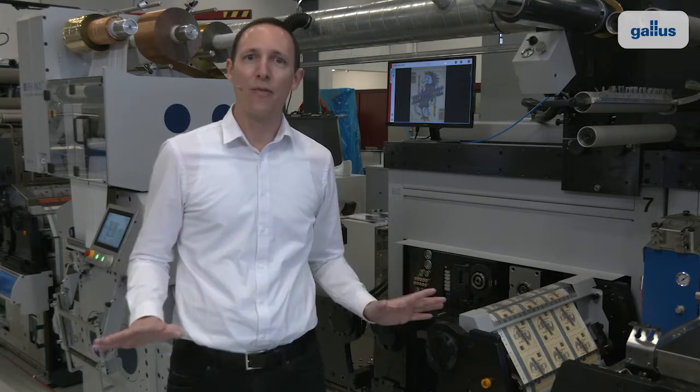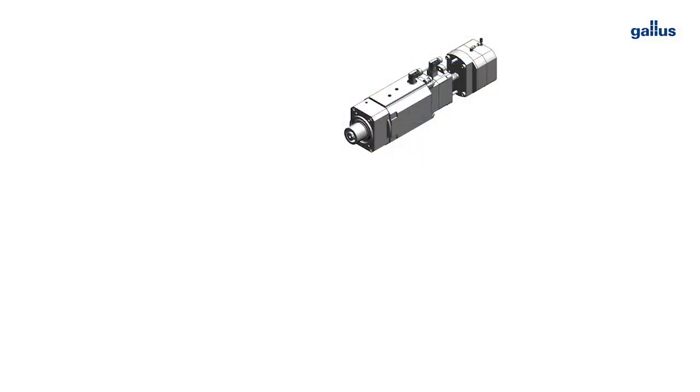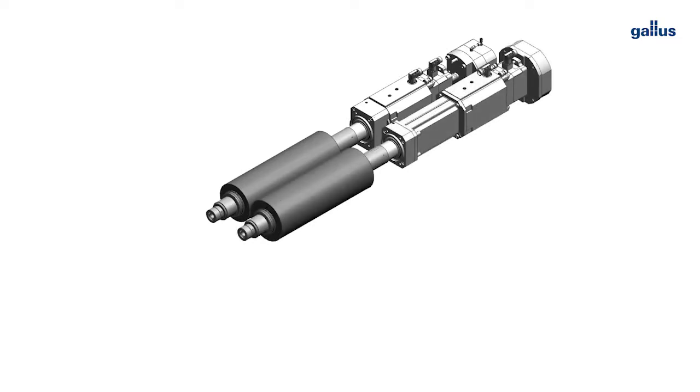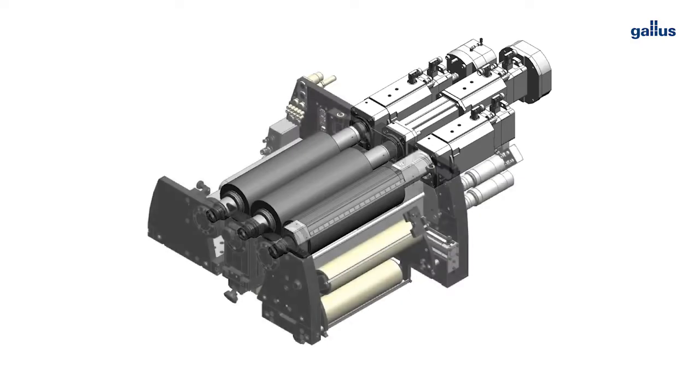Just as important as the mechanical structure, if not always more, is the control and drive concept. On this machine we use direct servo drive technology. There are no mechanical transmission elements like gears or belts. The printing unit motor with cone clamping system is firmly connected to the printing cylinder axis which carries the analogs, the printing or the impression cylinder.